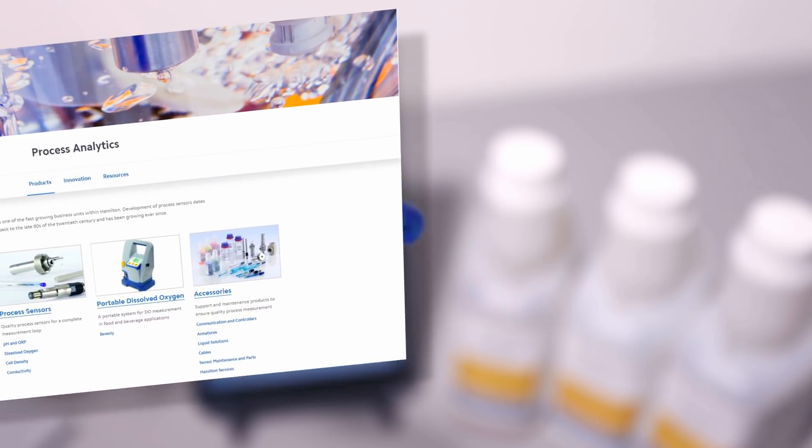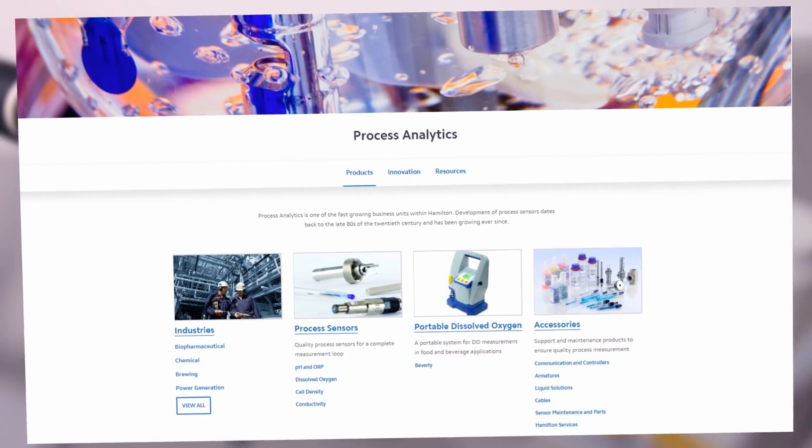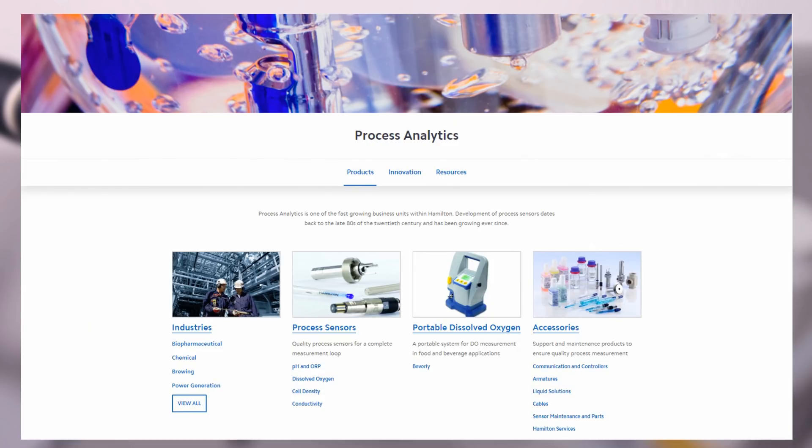If you need any further information, visit HamiltonCompany.com.